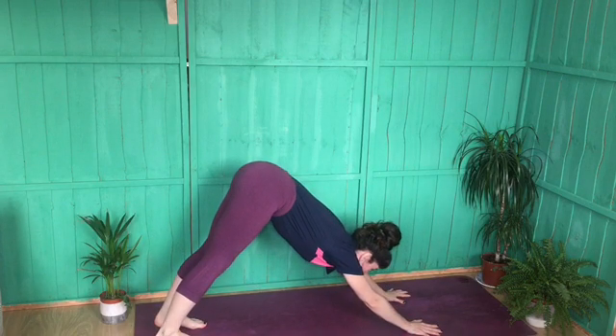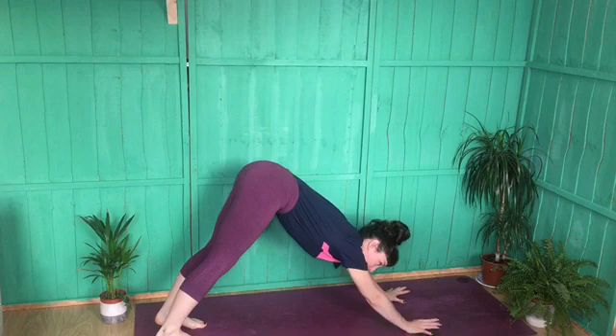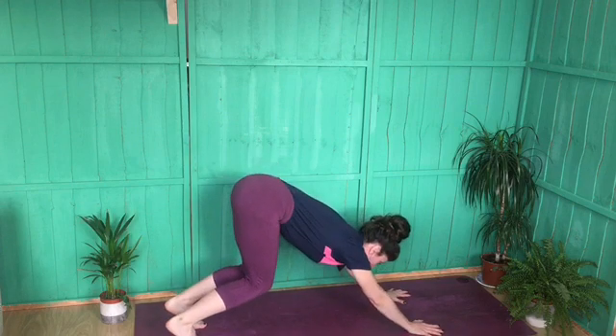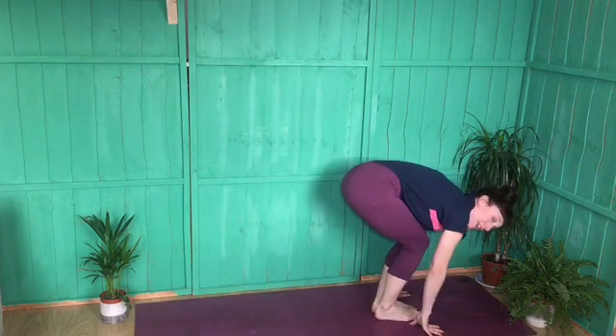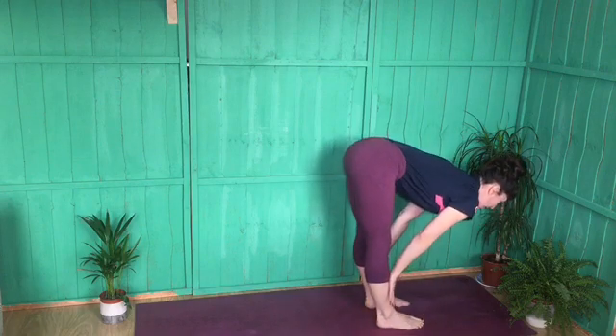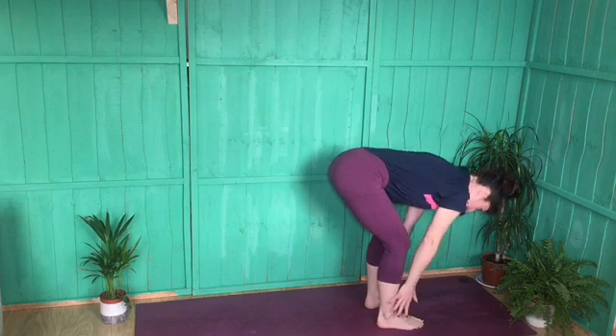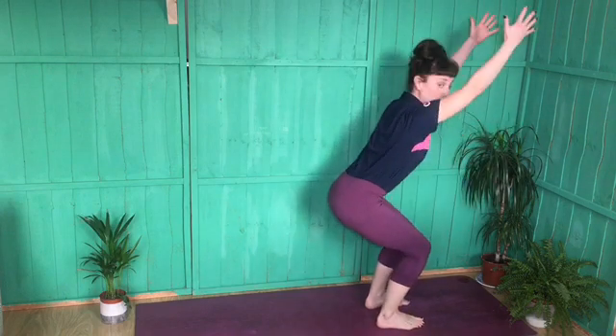From down dog, inhale to look forward. Exhale to either step, hop, or lightly jump towards the hands — if jumping, keep it light, controlled, and silent on the landing. Inhale back into your halfway lift, exhale to fold. Inhale to re-find your chair pose, sit the bum down. Exhale to come to standing.